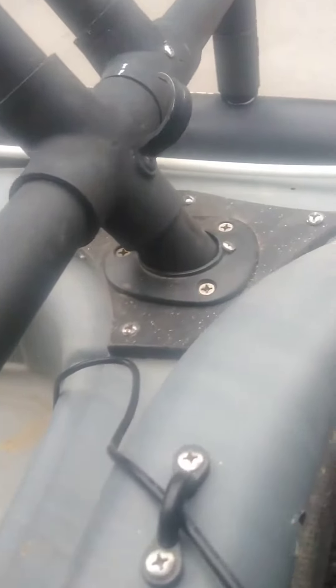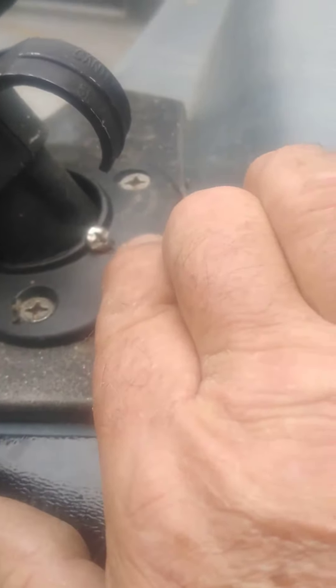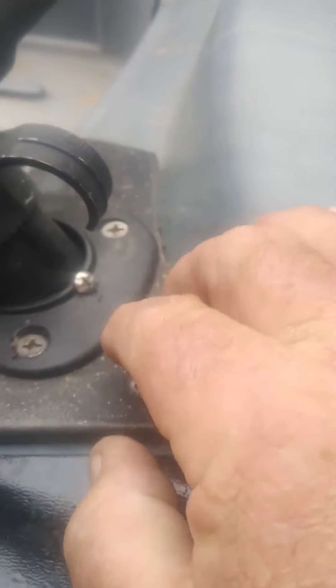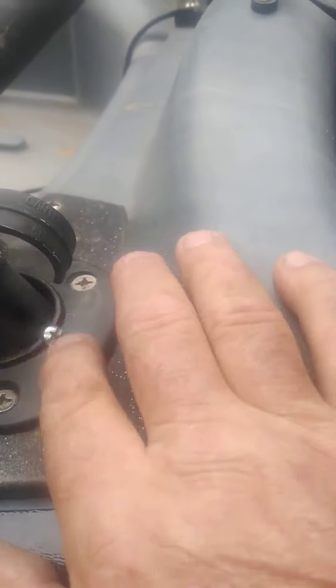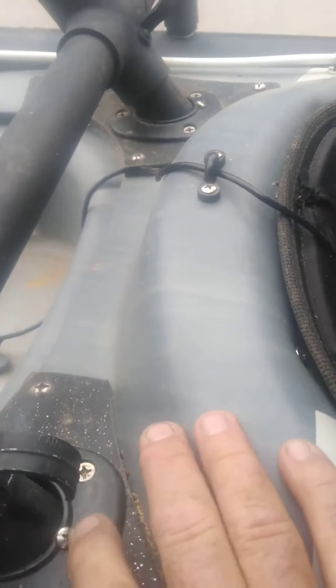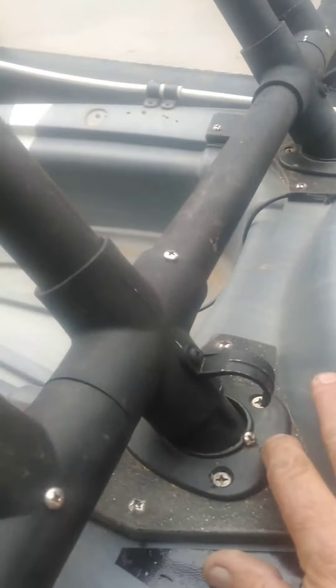That's just another adjustment you can make, and then when you get everything where you want it, just run that screw in. I would suggest instead of putting the screws this close to this lip, you step back about a quarter inch and then drill it in, just so you have more material to bite on. I didn't have any problems with this prototype, but that's one suggestion I'd make.